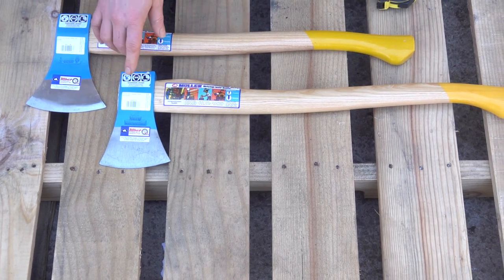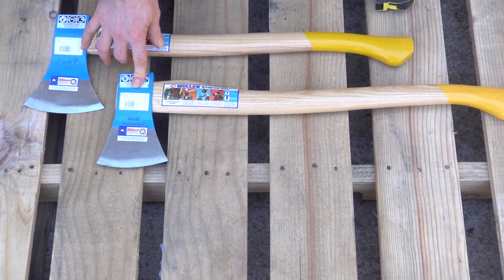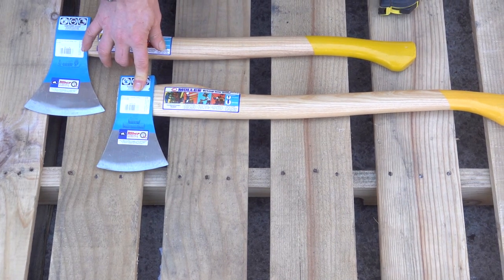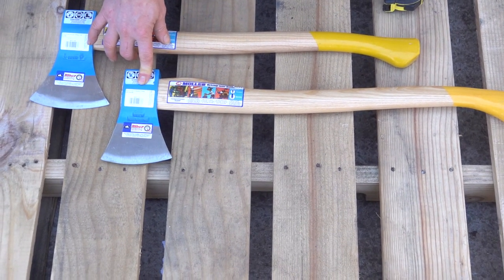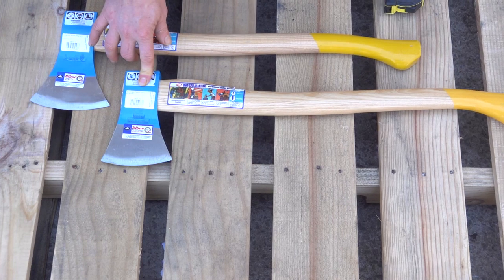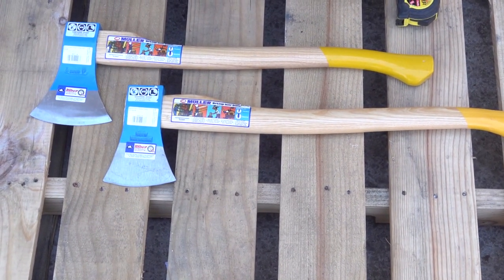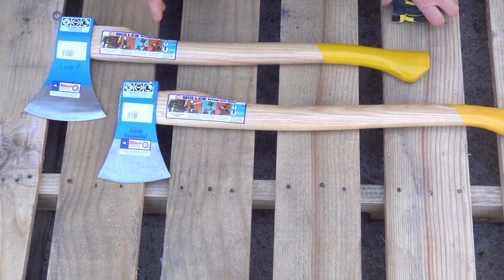In the Canada line there's an 800 gram, which is a sweet little axe. I hope to do a video on that in the future. I count it as a nice little bushcrafting, very nimble axe. I especially like it in the classic finish, so maybe we'll get to a video on that.